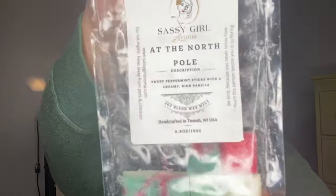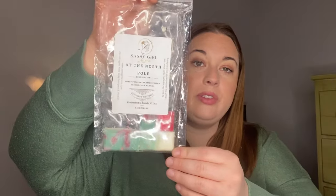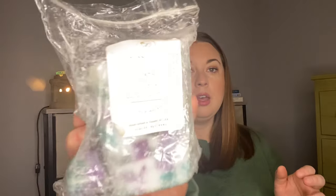I've got just a little bit of Sassy Girl Aromas At the North Pole left — sweet peppermint sticks with a creamy, rich vanilla. That's exactly what it is; it is the creamiest vanilla. I love this scent. This is her Beach Nights blended with roasted pine cones, smoked vanilla, and Cookie Monster. This is my favorite Beach Nights blend from her — the pine cone, it's just second to none.